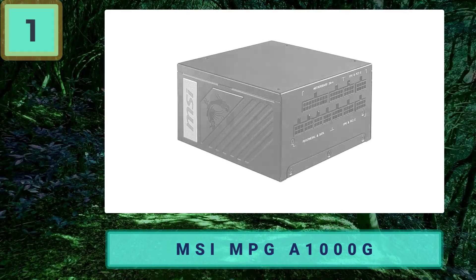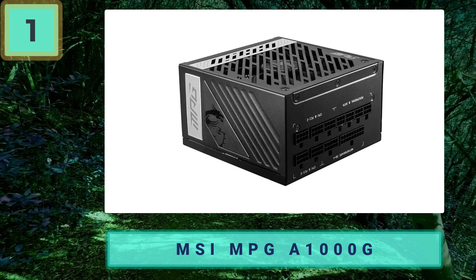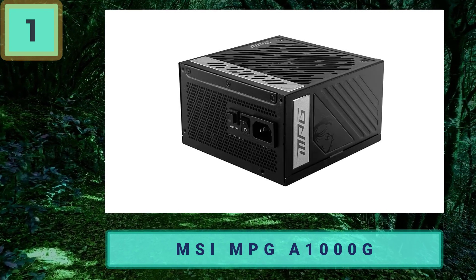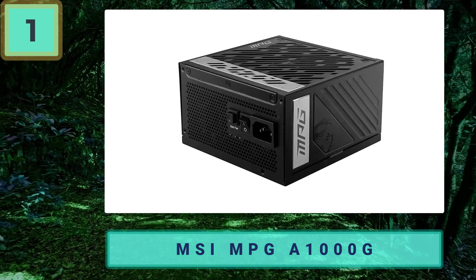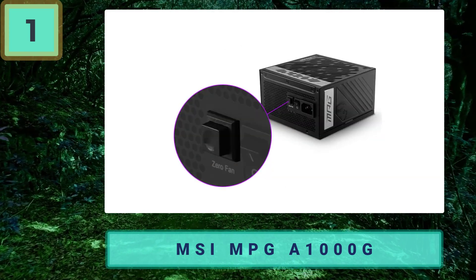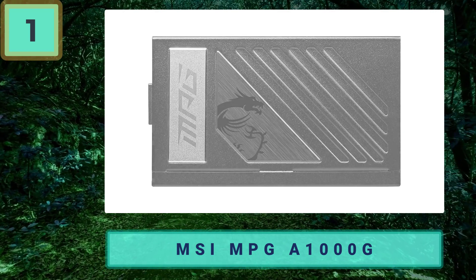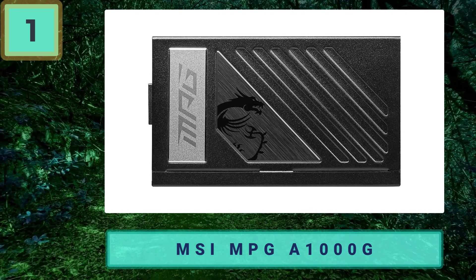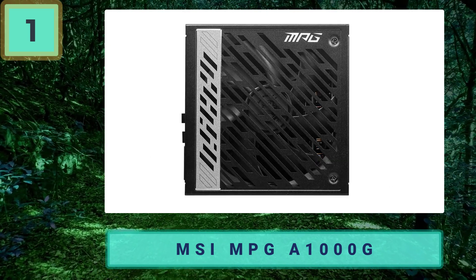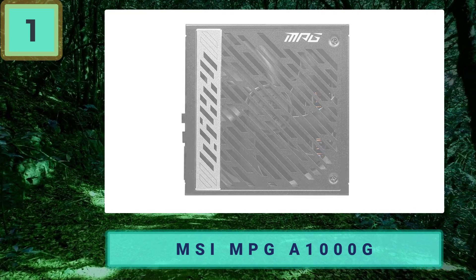Coming in at number one: MSI MPG A1000G — the best RTX 4090 PSU. This is the perfect fit for anyone looking to properly power an RTX 4090. MSI is a well-known and well-respected PC peripheral manufacturer. The A1000G is 80 Plus Gold certified and delivers power to your RTX 4090 efficiently. It comes with industrial-level protection features.